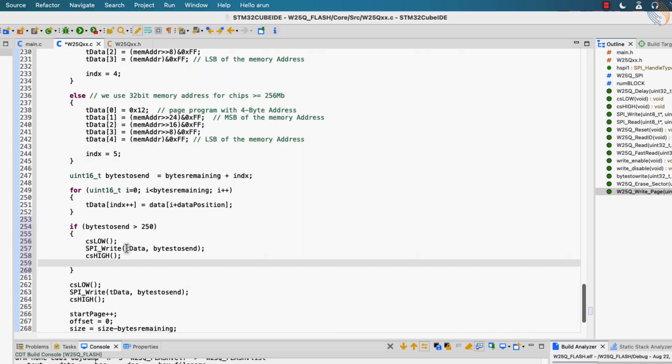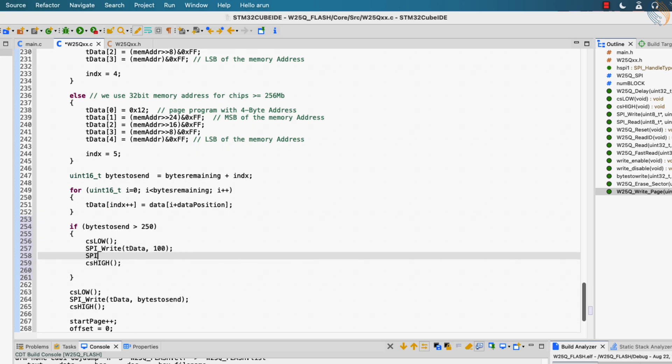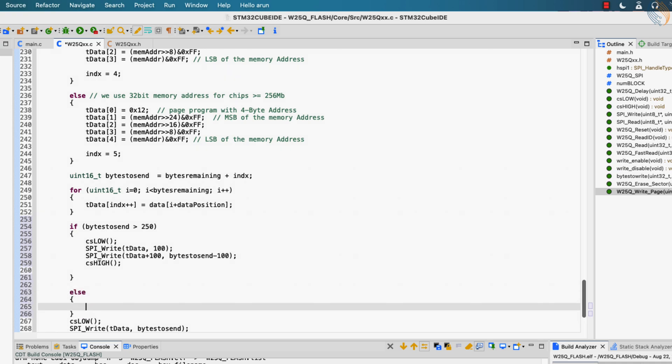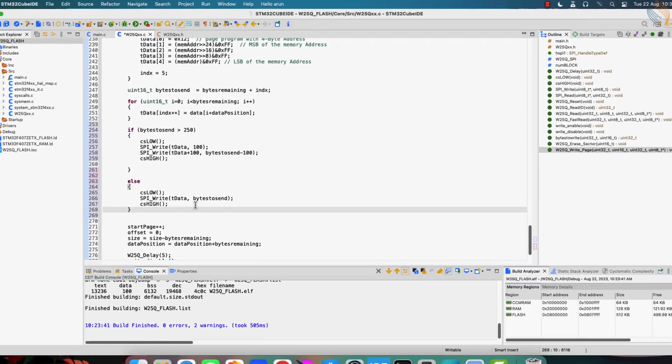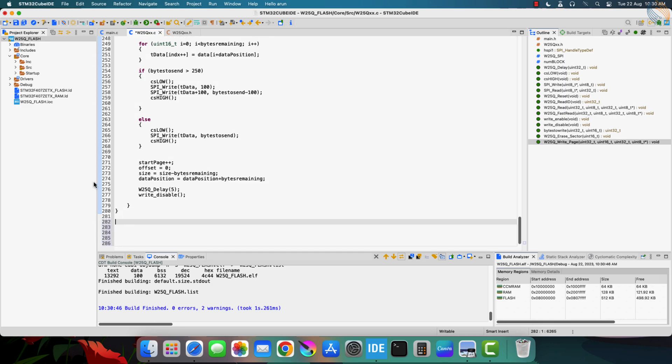To fix it, I am going to put a separate condition: if the data size is more than 250 bytes, then we will send the data in two separate instructions. First send the first 100 bytes of data, and then send the remaining data bytes. If the data size is less than 250 bytes, then the data will be sent in the usual manner. This will fix that issue, and the testing will be done in the next function itself.